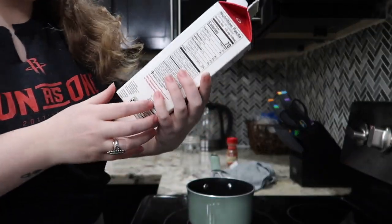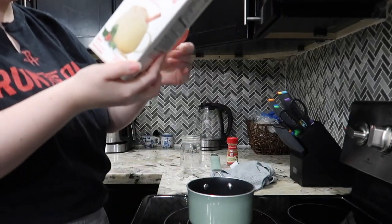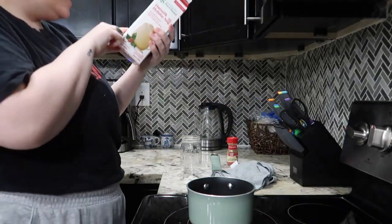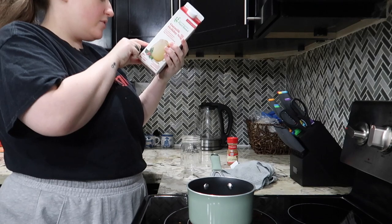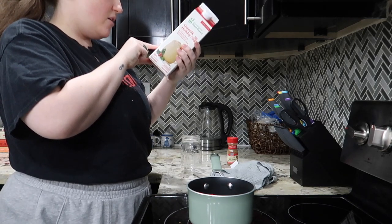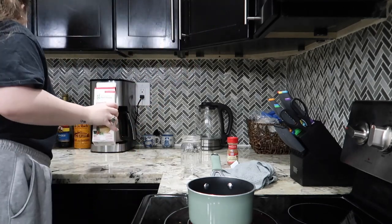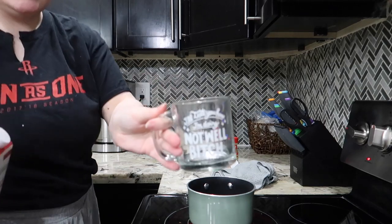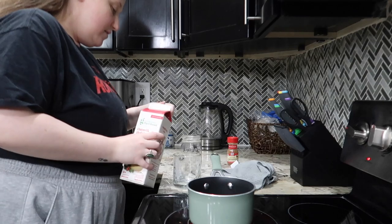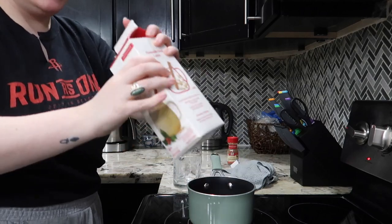I'm using this Good and Gather oat milk holiday nog and I'm just going to use the recipe on here. It says: heat oat milk holiday nog until warm, mix with an equal amount of hot coffee, garnish with a sprinkle of ground cinnamon. So since I'm using this mug for my coffee, let's shake this up.